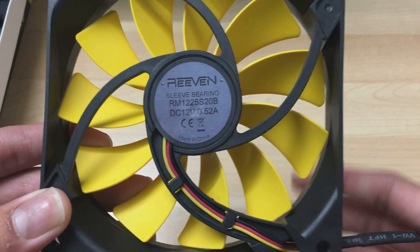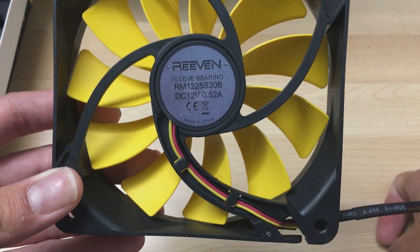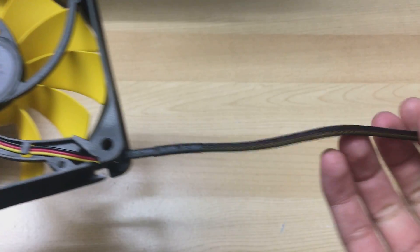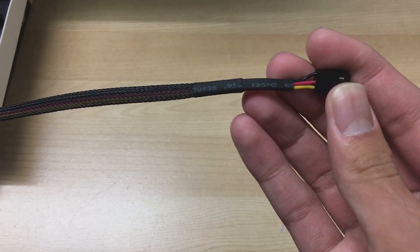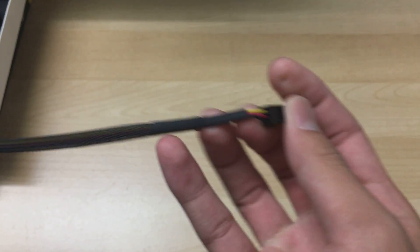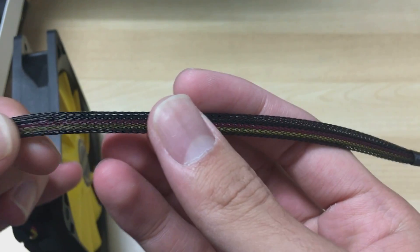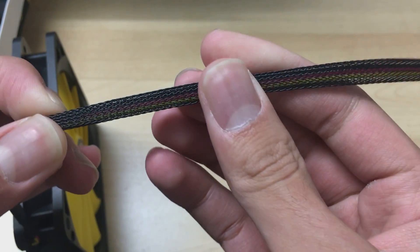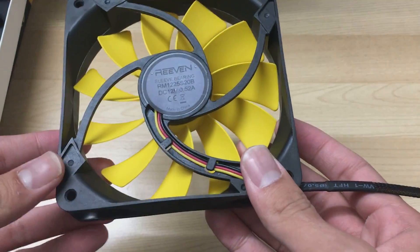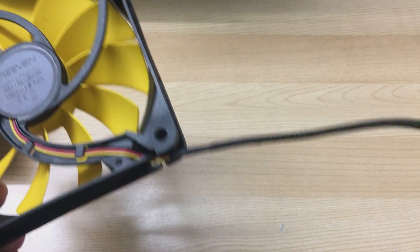On the back you can see the Reven sticker with the sleeve bearing info and power specifications. For the cable, it's standard colored sleeved cables, but the sleeving job is kind of poor — you can kind of see through the sleeving. I don't really like that, but then again I can't really complain since it's a seven dollar fan and you're getting some sleeving, which is already better than most fans.